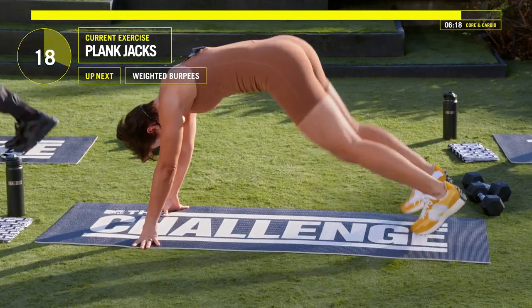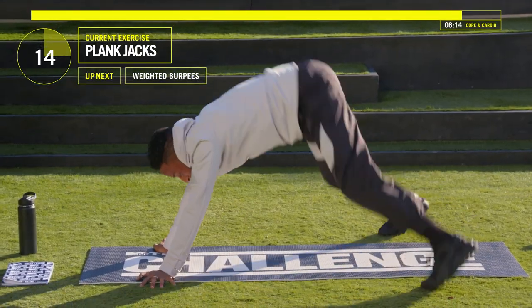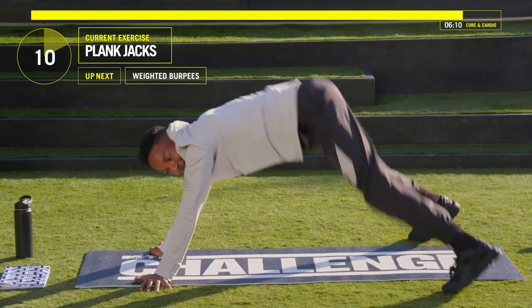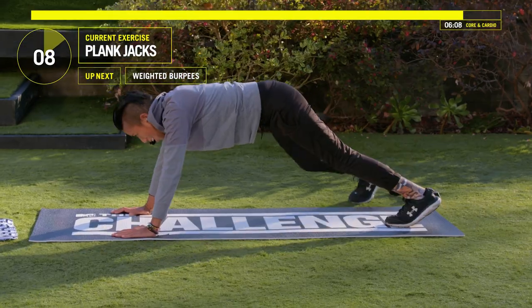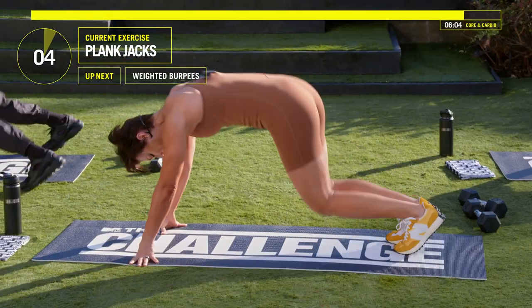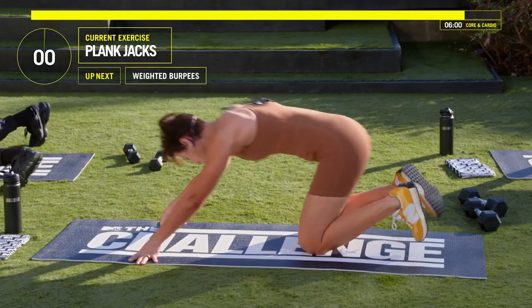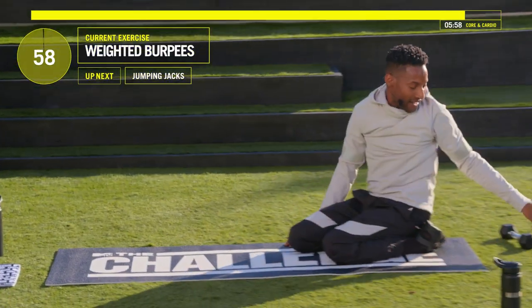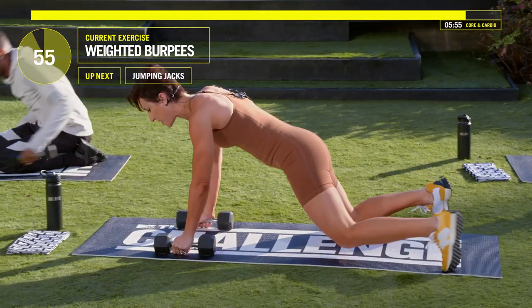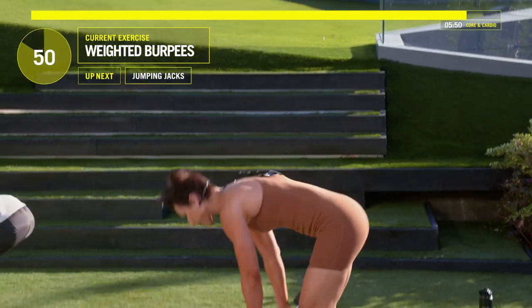Come on. Ruthie's jumping! Here we go guys — burpees coming up. Four, three, two, one. Grab your weights — if you're doing burpees with your weights. If you do burpees with just body weight, that's fine too. Let's go — coming up, pressing them up.